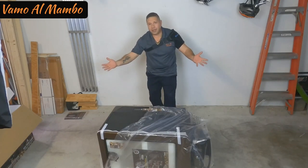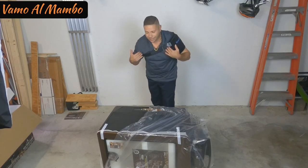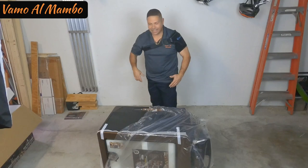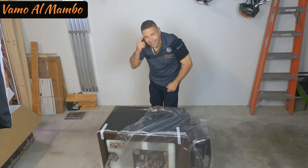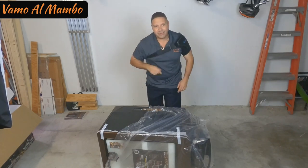That's how you do it, baby. Protect your back. Protect your shoulders. No hay que hacer tanta fuerza. No hay que abrir la caja. Sacarle esto de ahí dentro. Use your head, people! Vamos al Mambo teaches you how.